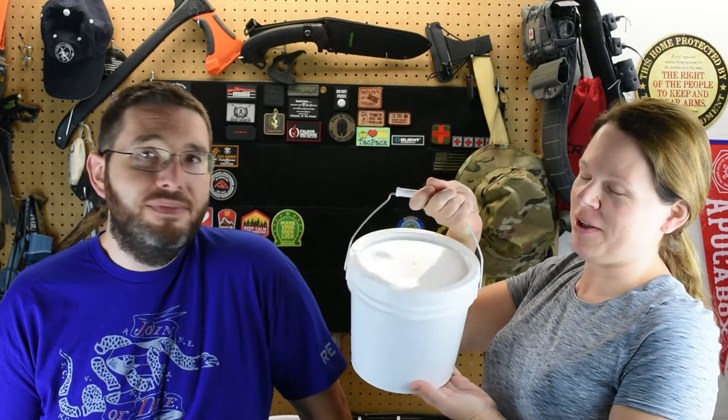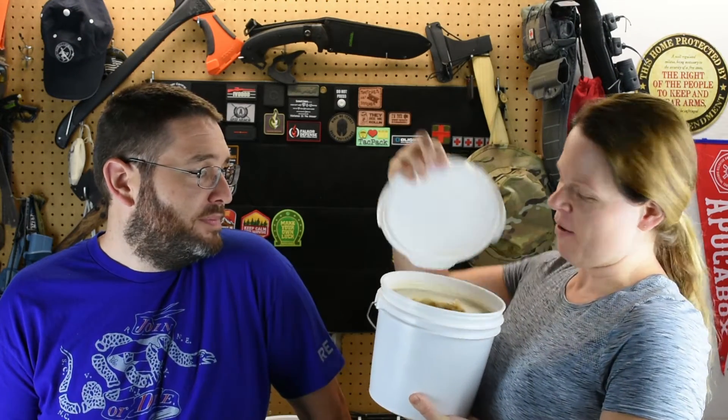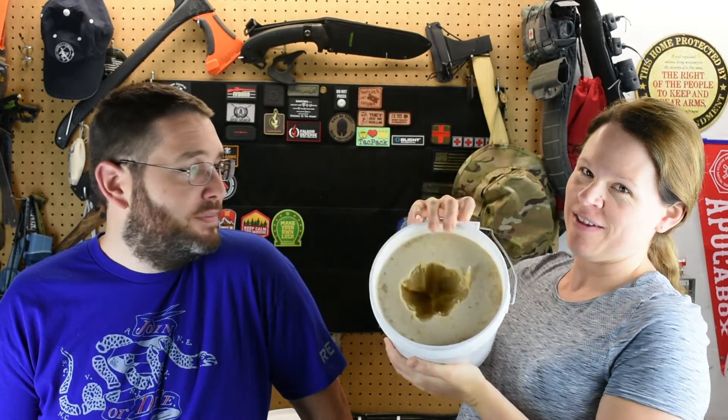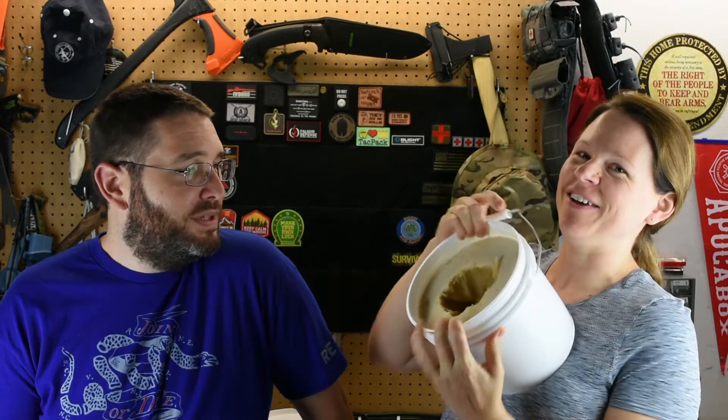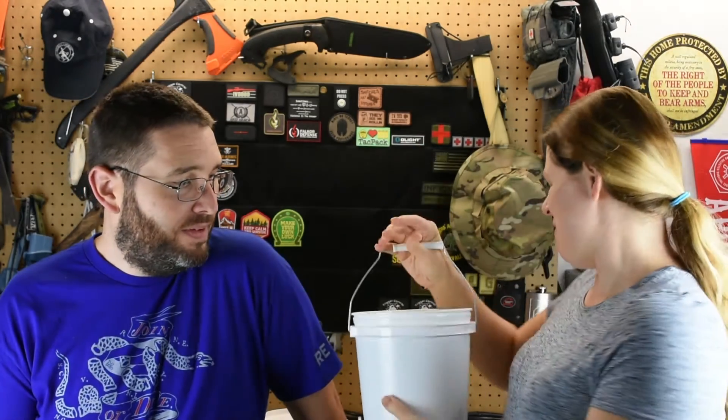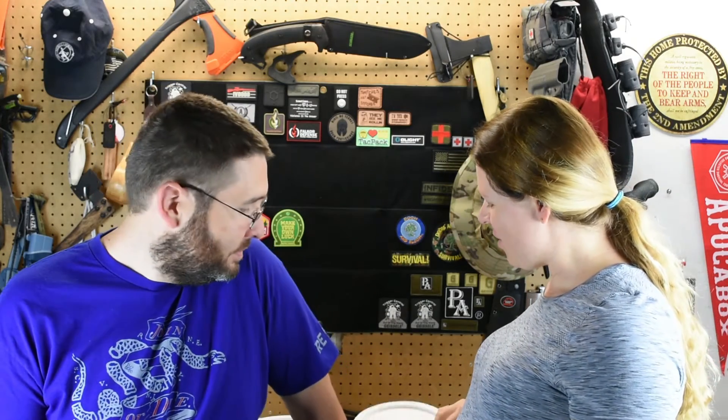We thought we would tell you a little bit about how we store our honey. We started buying it by the bucket — this is how we buy it, local and raw. It's unfiltered, it's solid. I can try to turn it over but it's not coming out. It hasn't been heated. You need to find raw honey.